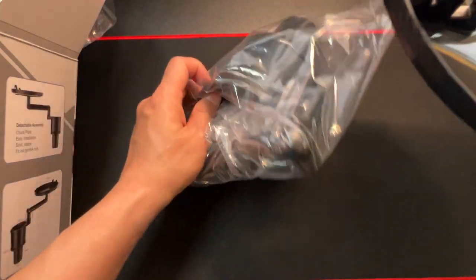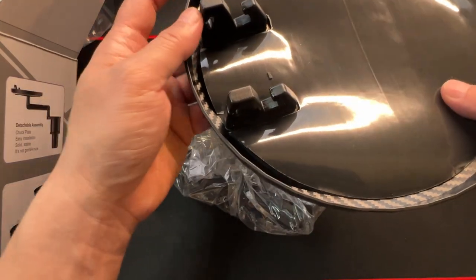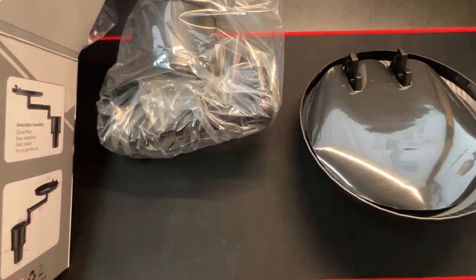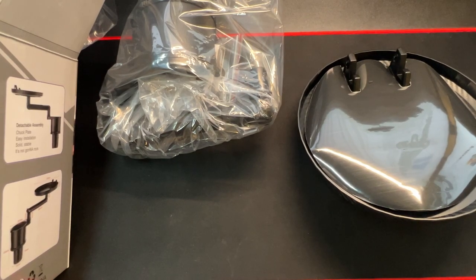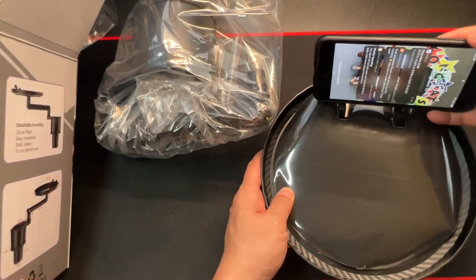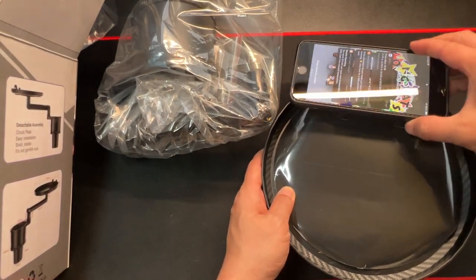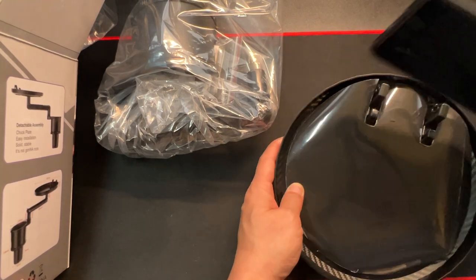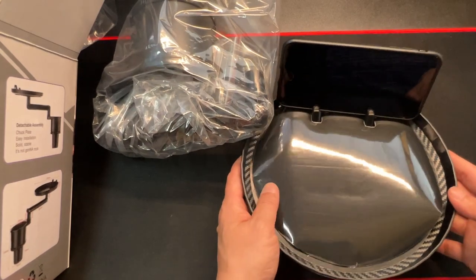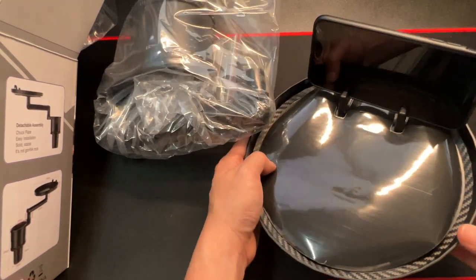Here are the instructions — we'll see once I open it all. The tray is designed so that you can put your phone right there. My phone's not that thick, but I guess this is meant for skinnier phones — my phone just barely fits.